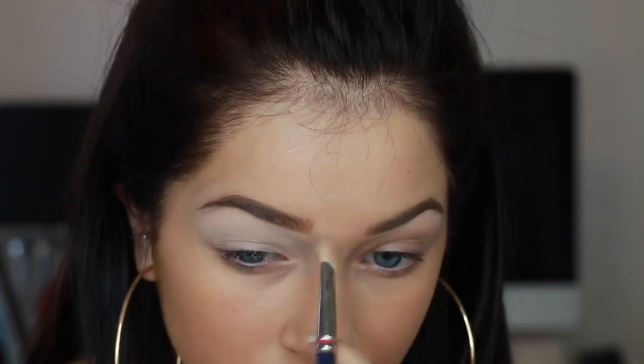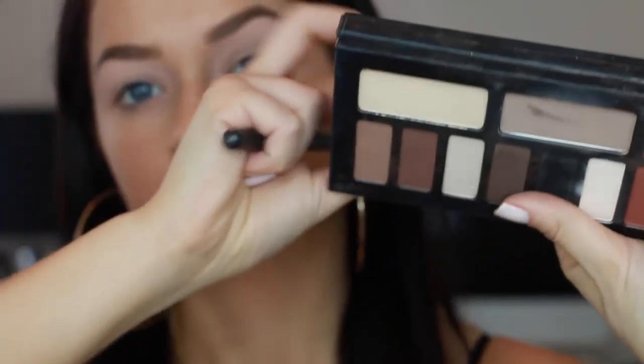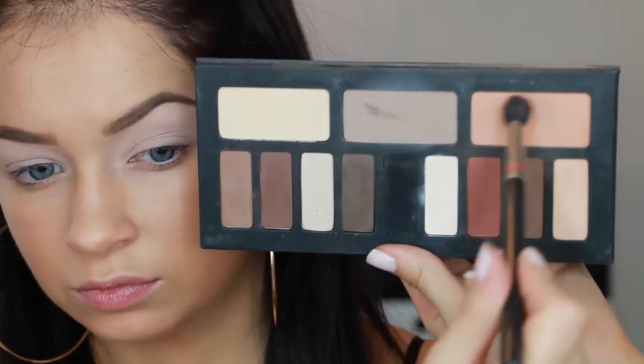This is the NARS Stay All Day Luminous Powder Foundation in Light 2. Now I'm going to go in with the Kat Von D Shade and Light Eye Palette, and I'm first going to take this big peach color and throw this in the crease as my transition shade. This can be super messy — I'm seriously just throwing it on in there to get a little dimension and a little bit of blending power to my eye.